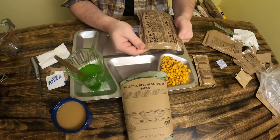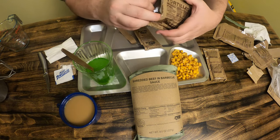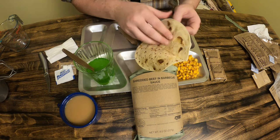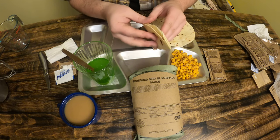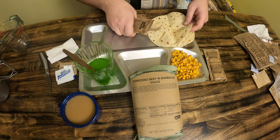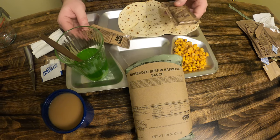Alright, we're gonna open up the tortillas right now. Got to be careful — I don't want to rip these up. Usually they come in a pack of two. There we go, there's one. The second one got kind of smushed. Let's try to salvage this — there we go, beautiful. So we've got two last things to open on the condiment side — we have a cheese spread and some barbecue sauce.